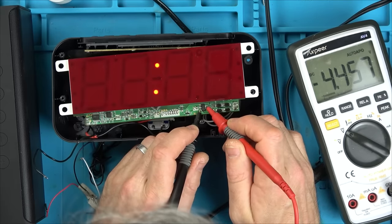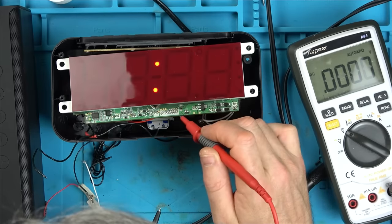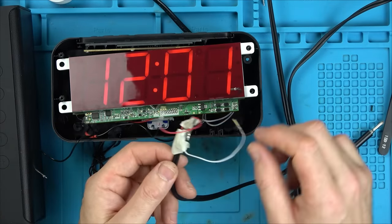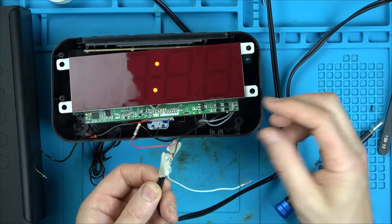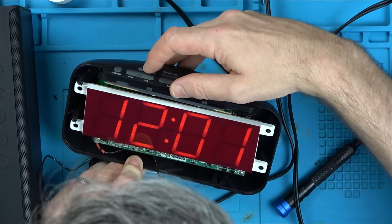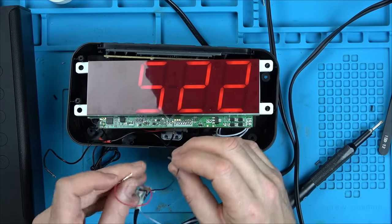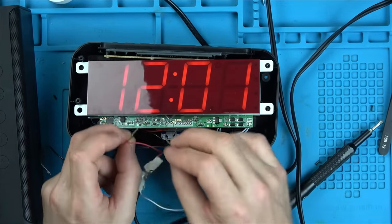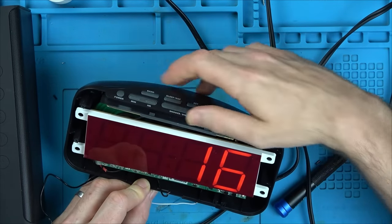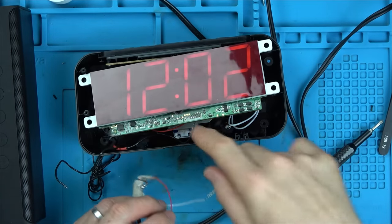So I've unsoldered the wires going to the speaker and I'm going to probe the speaker pads directly with my test speaker. On AM and FM bands there's no fuzz at all, even with volume right up. So this board is not generating any sound. I think it's going to be that sound chip.